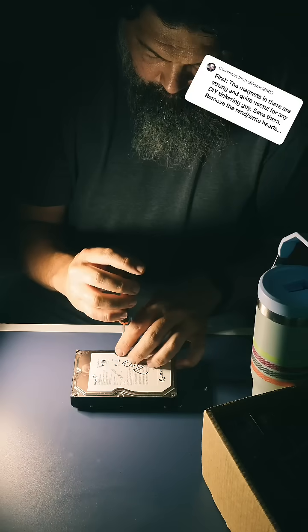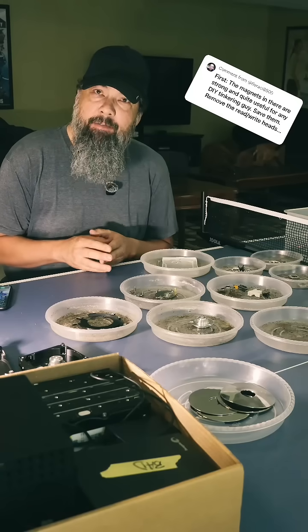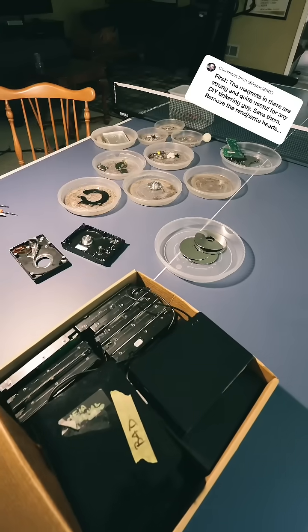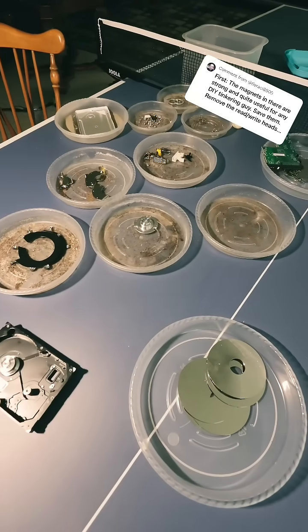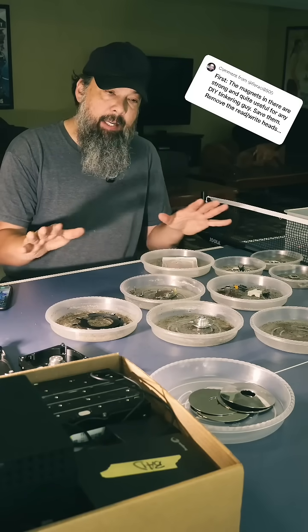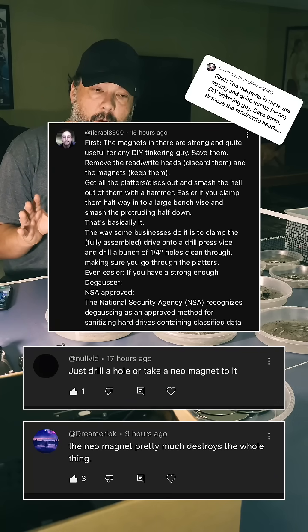All right. So the weekend project — taking apart all of our bad hard drives that we've collected over the past 15, 20 years and dismantling them, finding ways to dispose of them where, security-wise, it gets rid of everything. You guys responded to me. I appreciate it. Thank you guys so much.